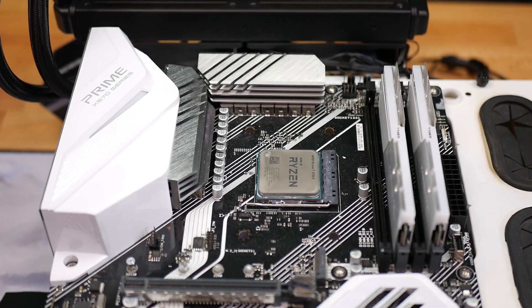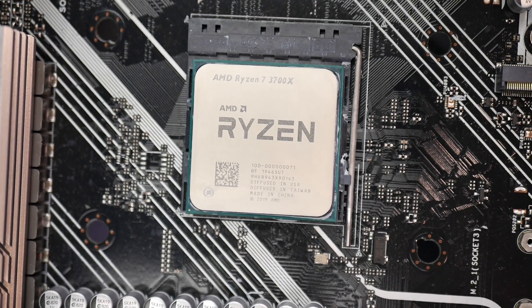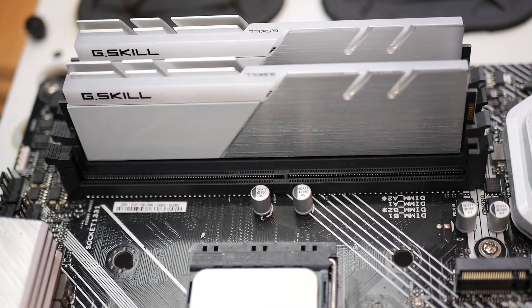For performance testing, I'm using an open air test bench with a Ryzen 7 3700X, all stock settings with just the DDR4 3600 MHz DOCP enabled. If you want a complete overview of the exact testing procedures I use to test CPU coolers, I've included a time-coded link in the description below that goes over all of it in detail.